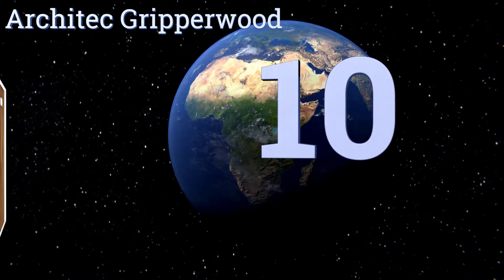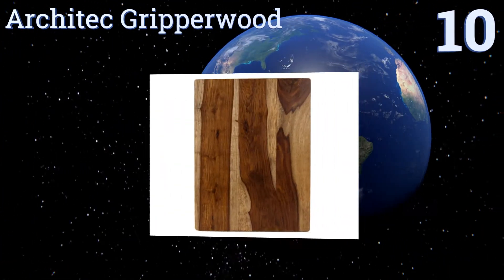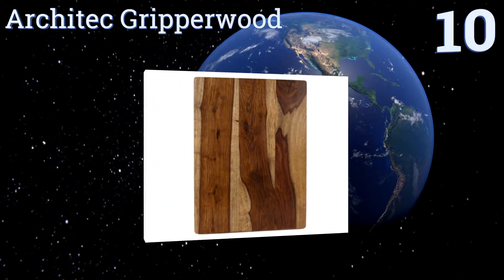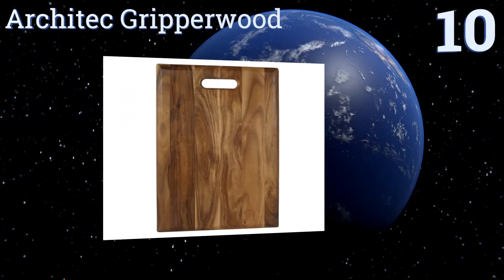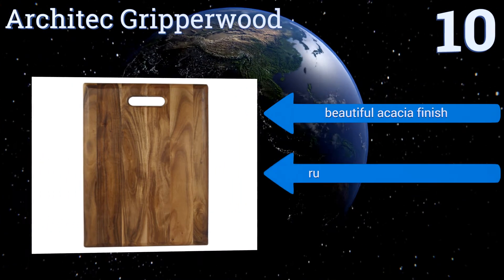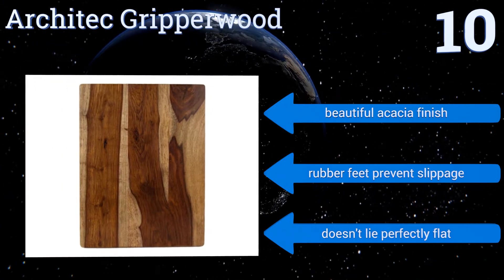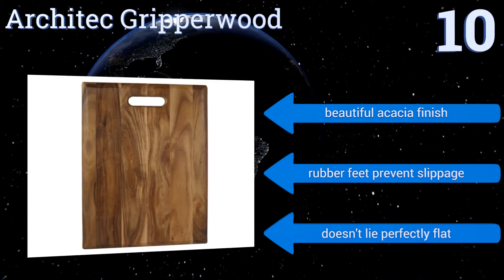Starting off our list at number 10, the Architect Gripperwood has a food-safe moisture seal, so you don't have to be concerned about raw meat soaking in and contaminating it. It shows scratches prominently, but that serves to give it character — after all, this is a tool, not a piece of art. It comes with a beautiful acacia finish and rubber feet that prevent slippage.